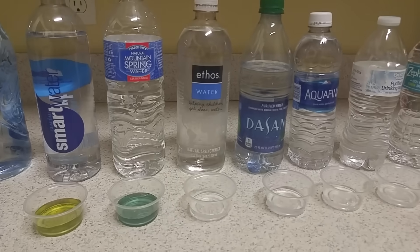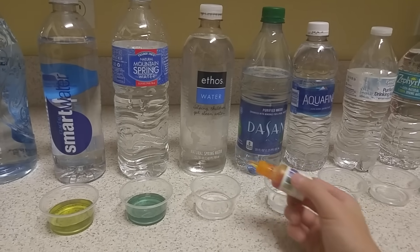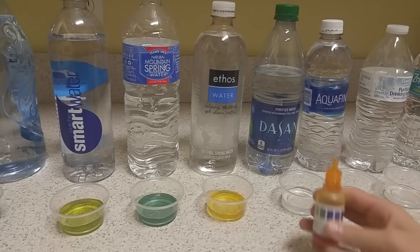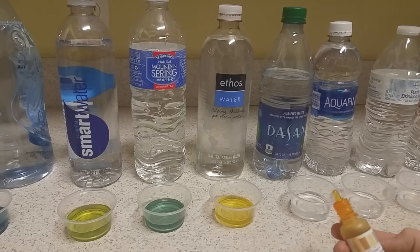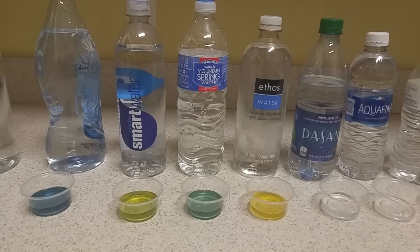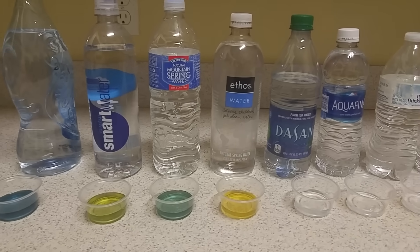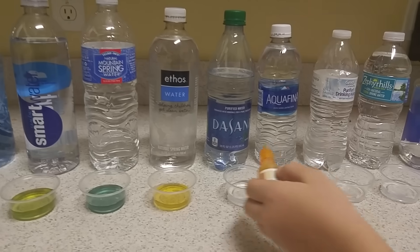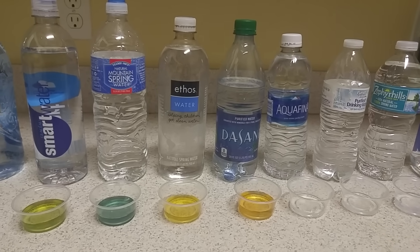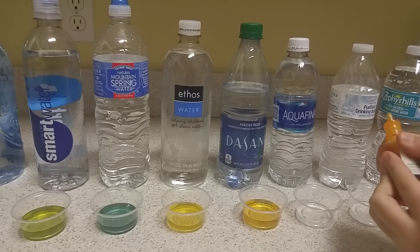Let's try Starbucks brand Ethos water. Not good — I think that's the worst one so far, definitely the worst one so far. We drink that, and they advertise it as purified or natural spring water.